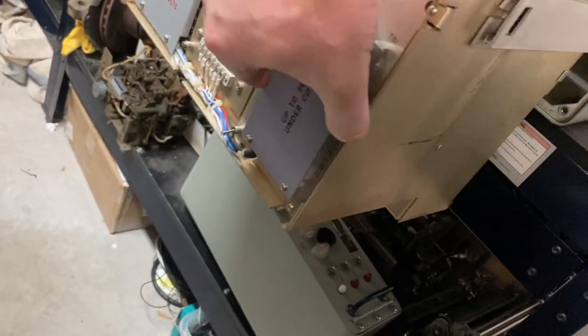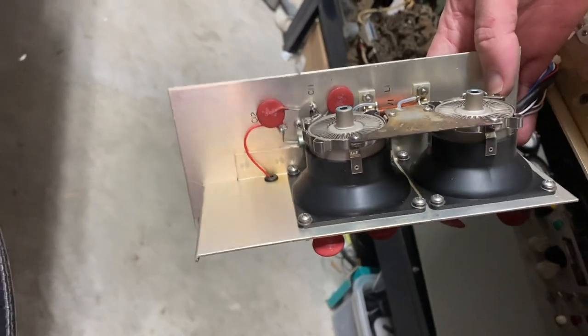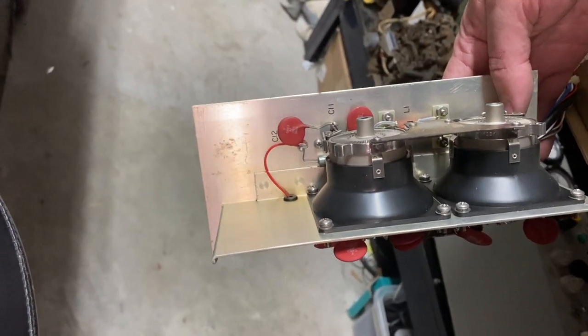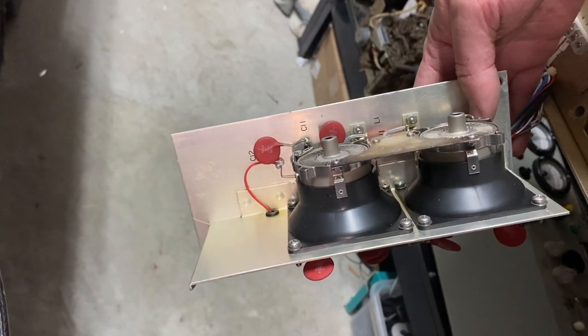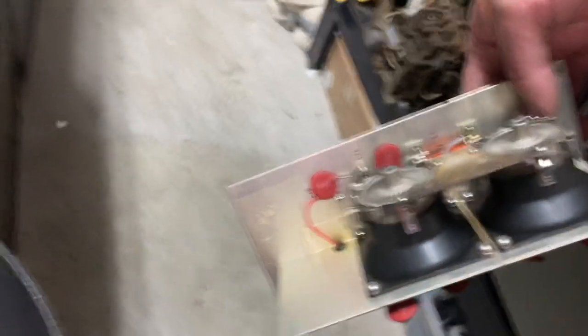Once these are pulled it comes right out, and there they are. These dissipate about 350 watts on their own, so you could actually make your own little linear amplifier if you needed to. Let's get this put back together and take a look at some specs.